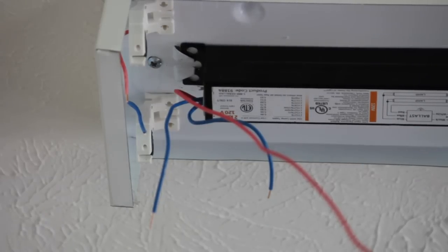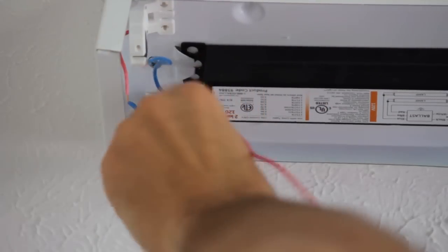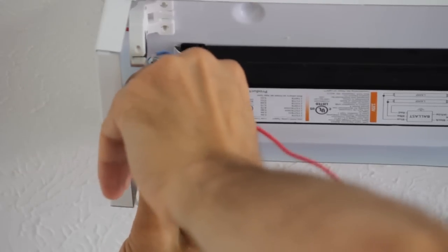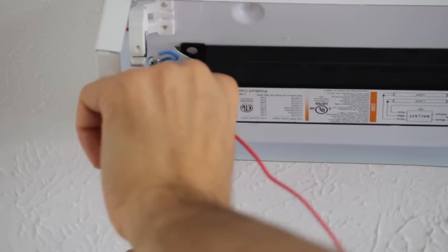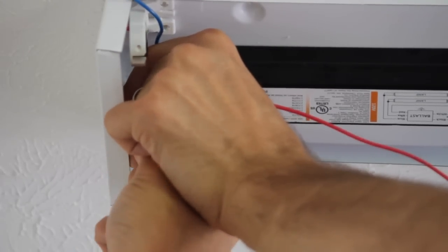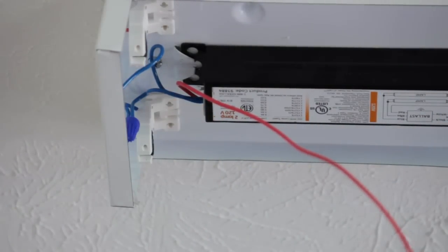I went ahead and took the liberty of stripping some of these wires and cutting the ends off — I cut about three feet off because you just don't need it. What I'm going to do is very cautiously use a cap and twist these leads together so that I have a good connection. I need to be exceptionally cautious because it's really easy to break these plastic ends off. Do not let the fact that this has a red wire confuse you — there's a wiring diagram on the ballast that we have to focus on.